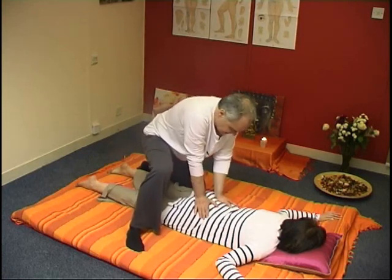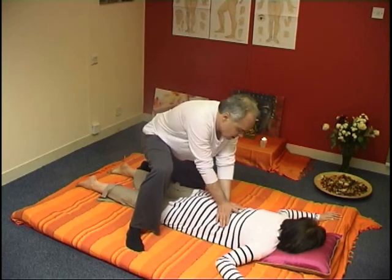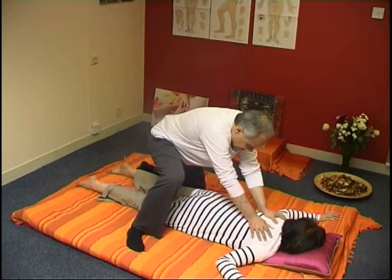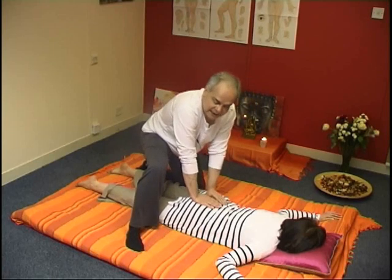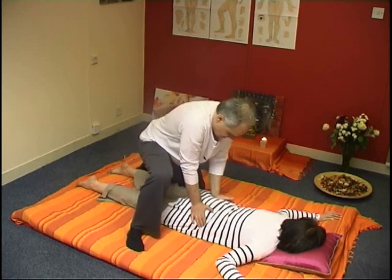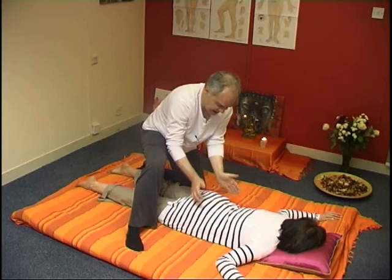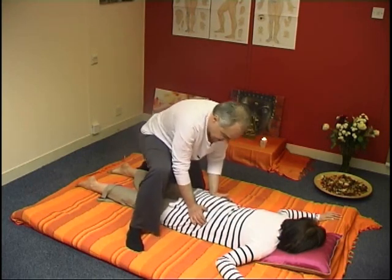This kind of opening technique will lead us in a little while to some lovely stretches that you can only do whilst on a futon, and you'll soon see why. I always recommend that you massage a little bit the buttocks.